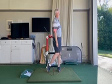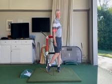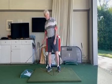Those are just as nice and balanced — that thing went 170 yards without even a strain. That's it.